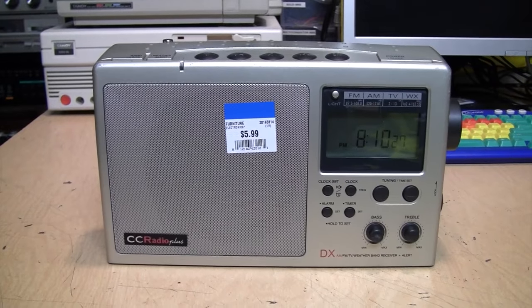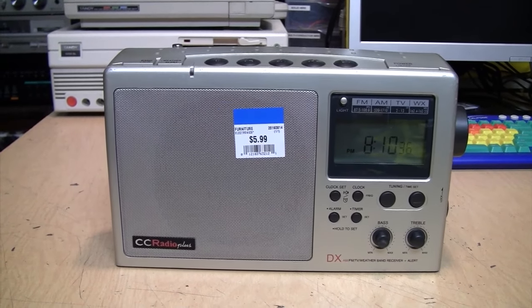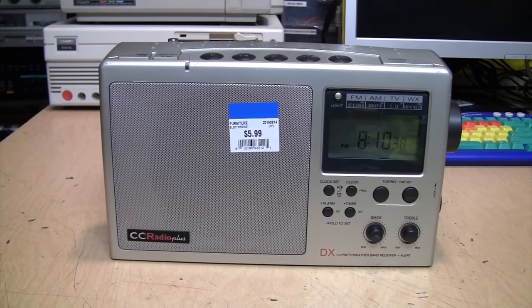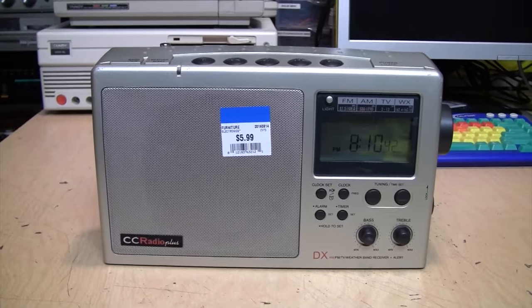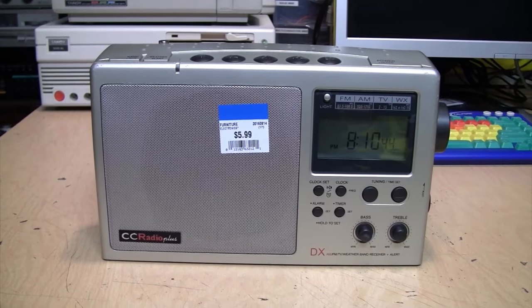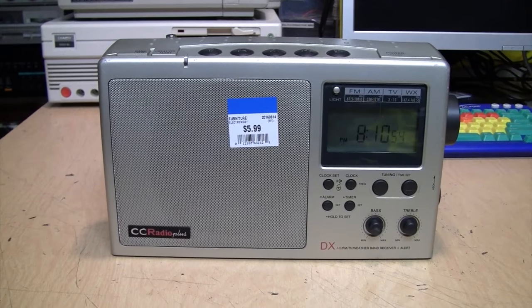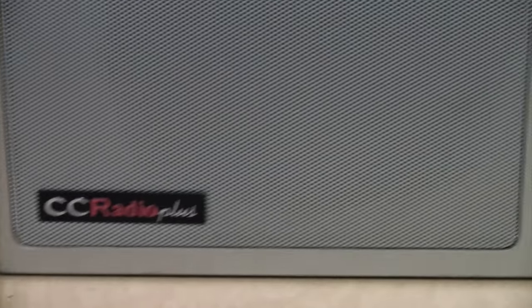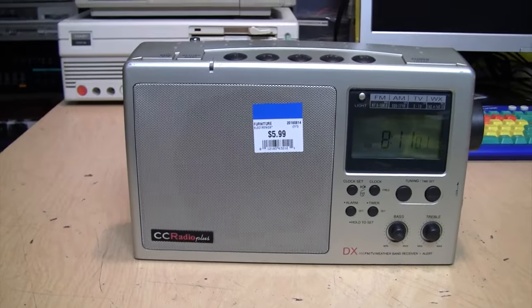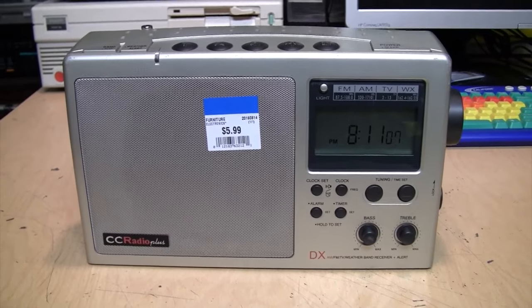If you were a listener to Art Bell's Coast to Coast AM show, you may remember hearing the ads for the CC Radio from C. Crane. There have been several different generations of this radio over the years. There was the original CC Radio, and then in 2001 they introduced the CC Radio Plus, which is what I have here. It has the same basic functionality as the original but adds some extra features and frills which I'll go over.